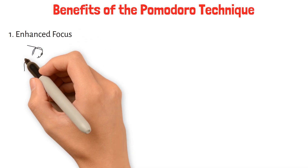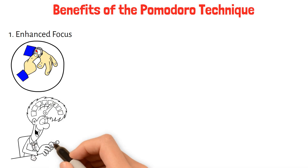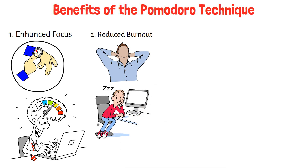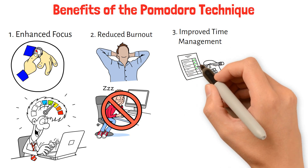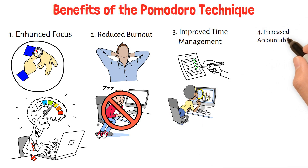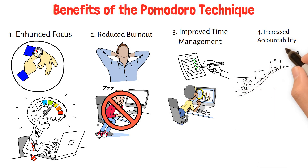Benefits of the Pomodoro Technique. 1. Enhanced focus: by dedicating specific time intervals to work without distractions, the Pomodoro Technique helps improve concentration and focus. 2. Reduced burnout: regular breaks prevent mental fatigue and help maintain high levels of productivity throughout the day. 3. Improved time management: breaking tasks into manageable intervals makes large projects seem less daunting and helps in tracking progress more effectively. 4. Increased accountability: setting clear goals for each Pomodoro session enhances accountability and motivation to complete tasks.